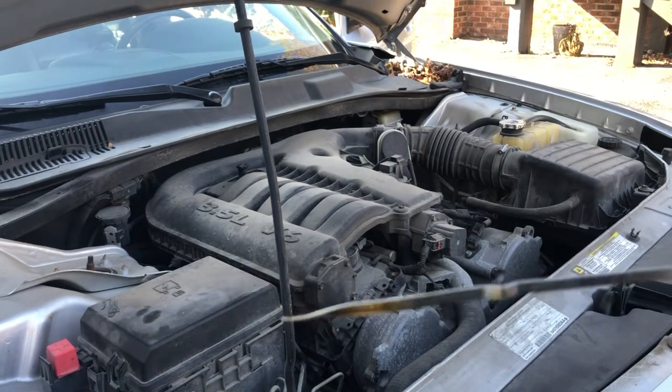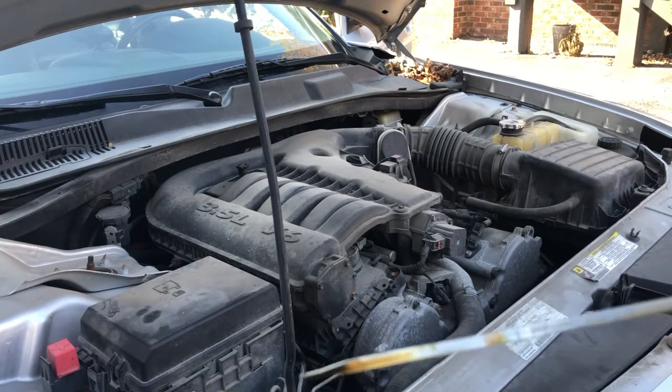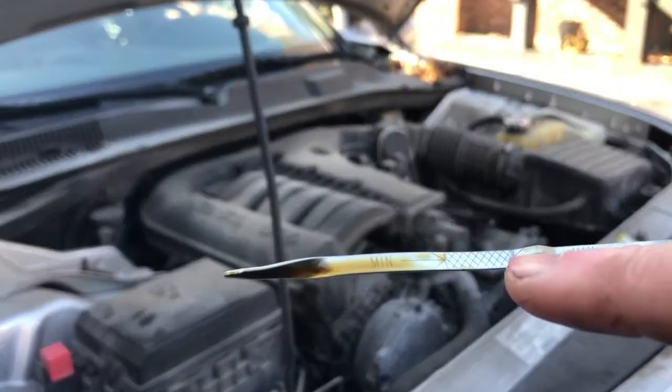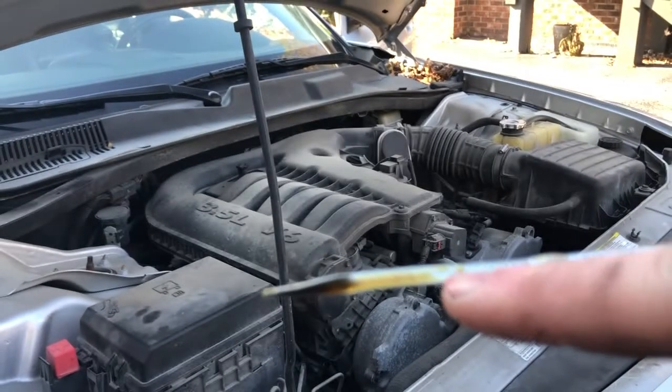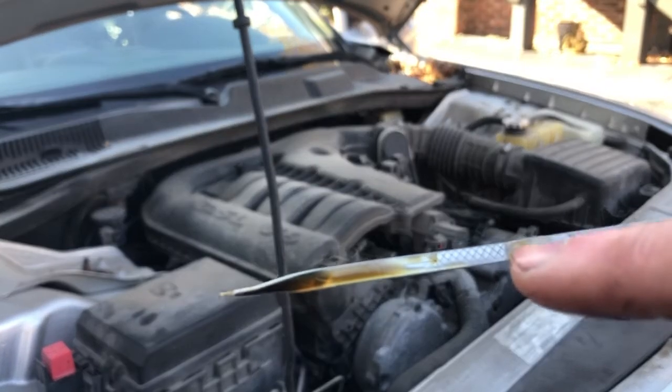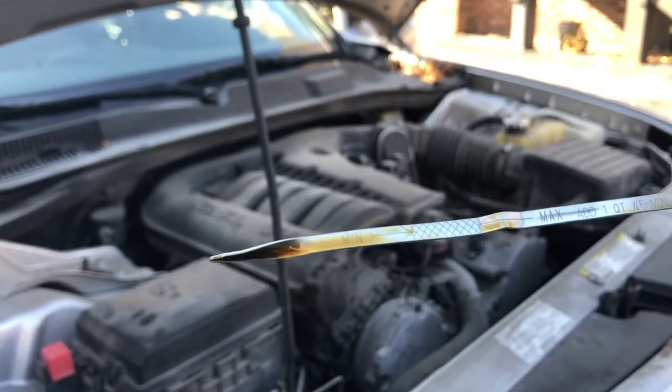We have oil on the minimum line, but I like the oil to be up here in the hash marks. So we have oil up to the minimum, but I like it to be up here in the hashes. So let's go ahead and add some oil.